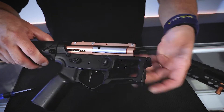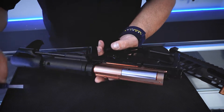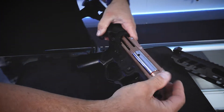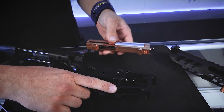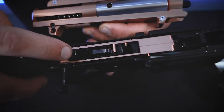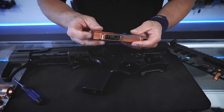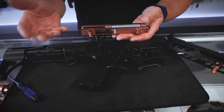If I now push this rear receiver pin through, my whole upper of the gearbox can come up and away. This is a true split gearbox. You'll see the mag terminals have stayed in the lower, and the gears are all in the lower. When it's separated like this we can service our gears, grease our gears, change our spring, remove our spring, open this clamshell, change our piston, and service our Apache.